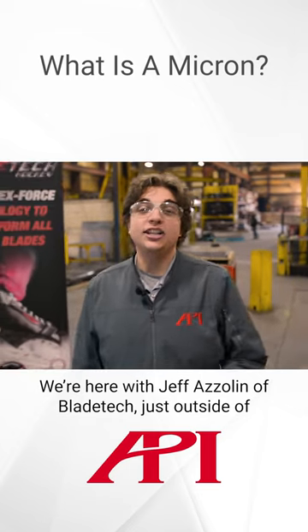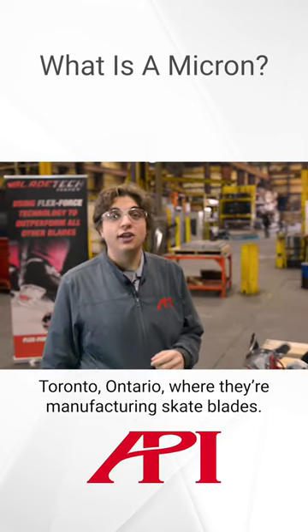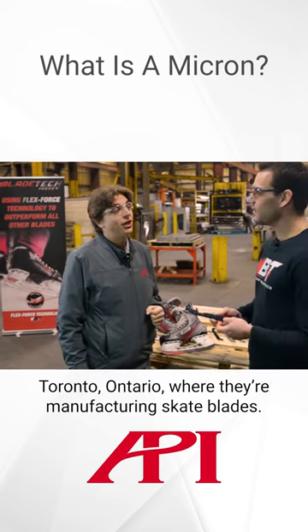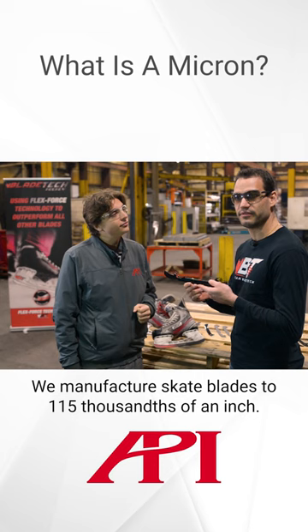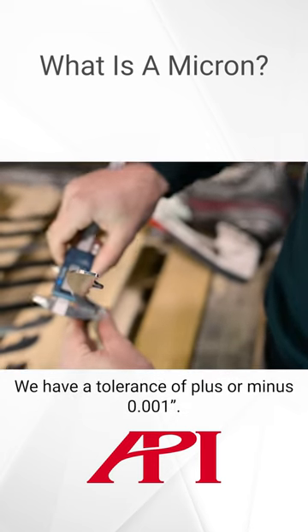We're here with Jeff Azalin of Blade Tech, just outside Toronto, Ontario, where they're manufacturing skate blades. We manufacture our skate blades to one hundred and fifteen thousandths of an inch, and we have a tolerance of plus or minus one thou.